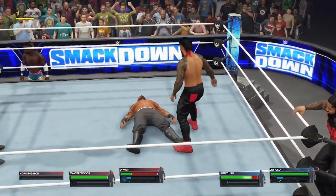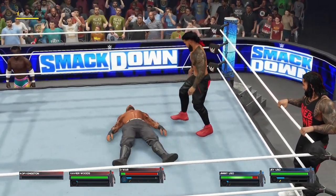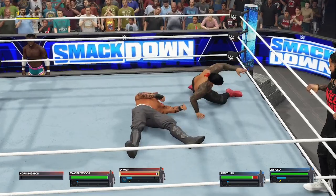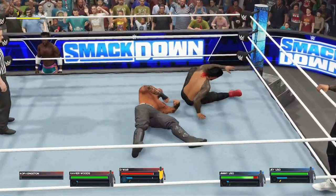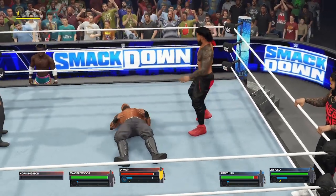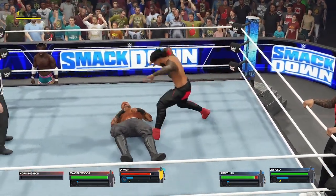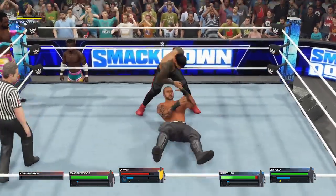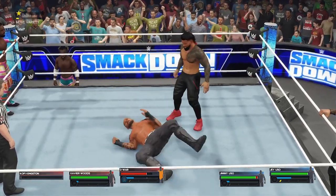Jarring European uppercut. Elbow drop. A deafening blow to the chest. Driving the elbow. He's taking some good hits. Looking to do it all himself — just remember to tag your partner in so you can catch your breath and keep up with the performance down the stretch.